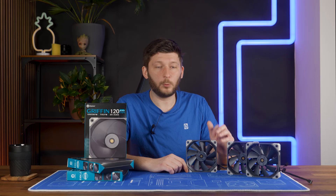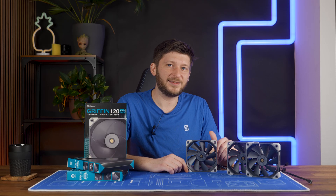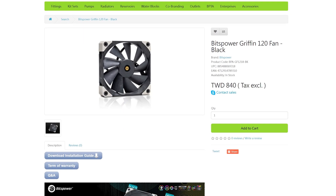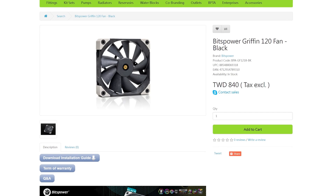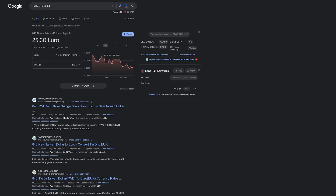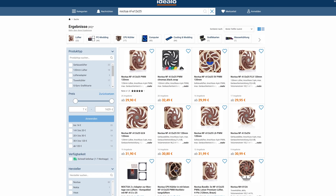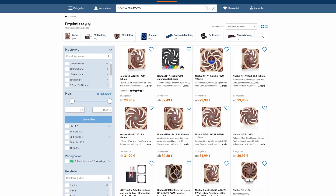On the price side, there's a problem — I can't get it here in Europe. So let's just take the price from Bitspower's own website, which is 840 TWD, which at the time of writing the script was about 25 euros and 85 cents. Add 16% tax, because they list without tax, and we end up at almost 30 euros — which, funnily enough, is exactly what a Noctua NF-A12X25 would cost me.